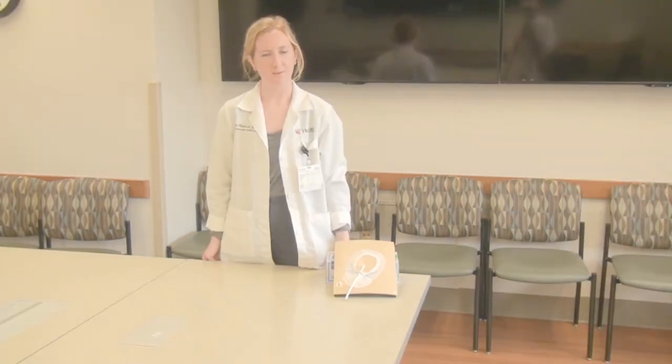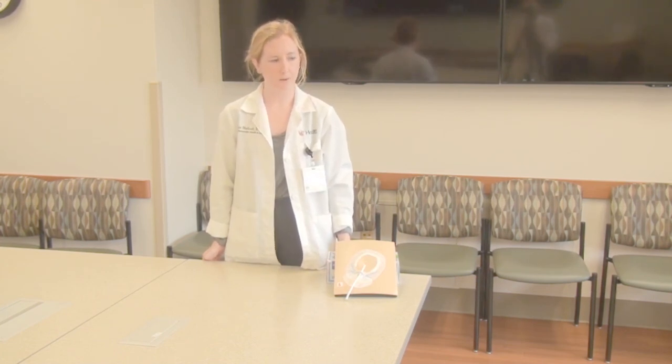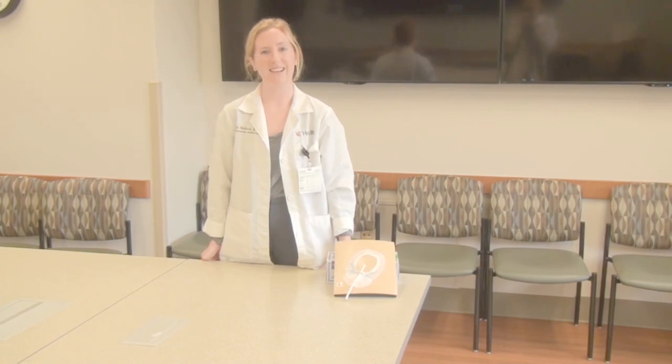For our patients, if you have any questions please don't hesitate to contact us on our LVAD phone. If you have any concerns about the exit site — if there's pain, swelling, redness, drainage, or any change in its appearance — we want to know about it and you can always send us a picture. The same goes for staff as well. We're available to help with any questions or concerns about the dressing changes. Thank you.